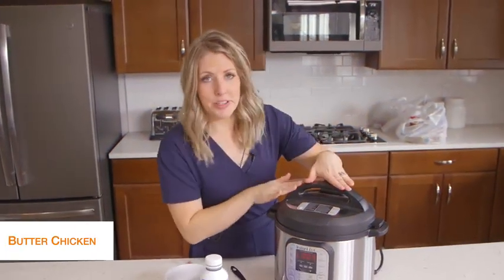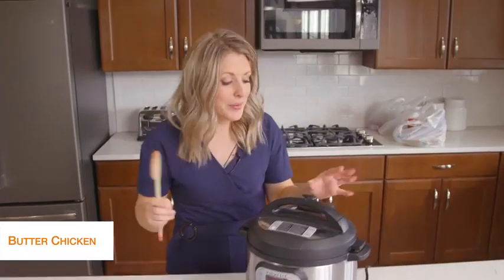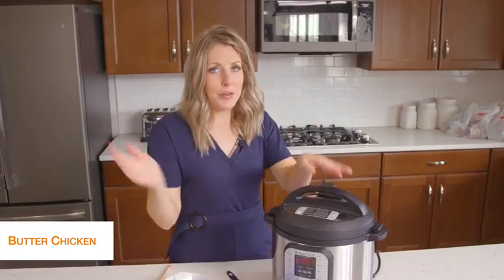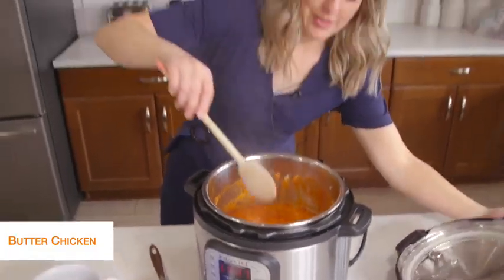Our butter chicken is all done. It's been releasing on its own for about five minutes — that's exactly where we want it. So now we're just going to turn the little knob to venting. Once all the pressure's out, we can open the lid. Everything's all cooked.